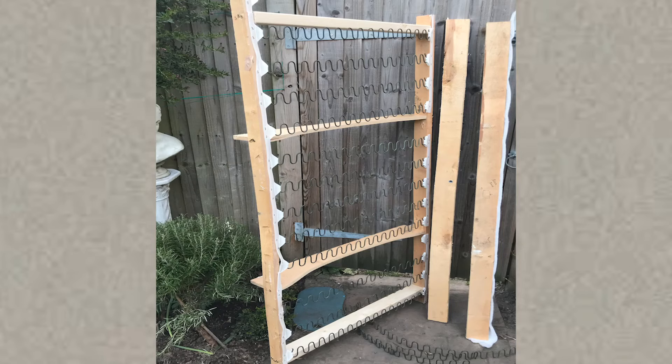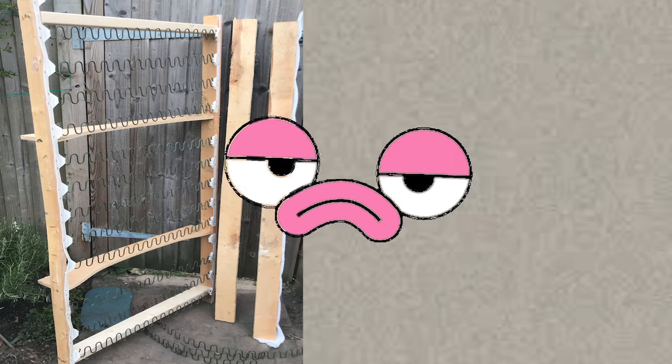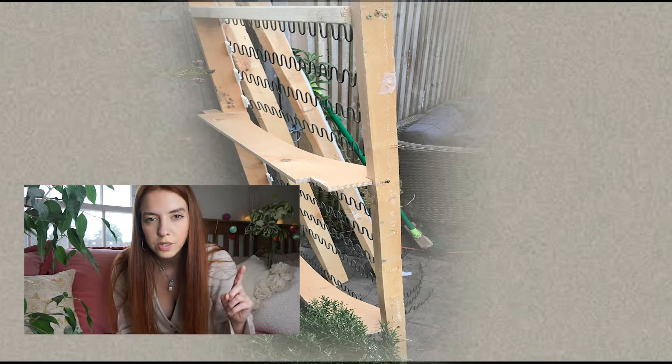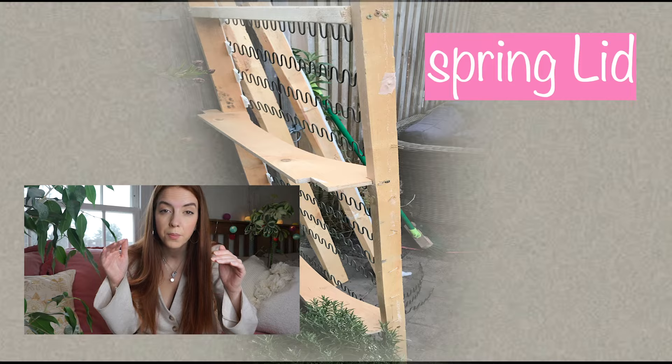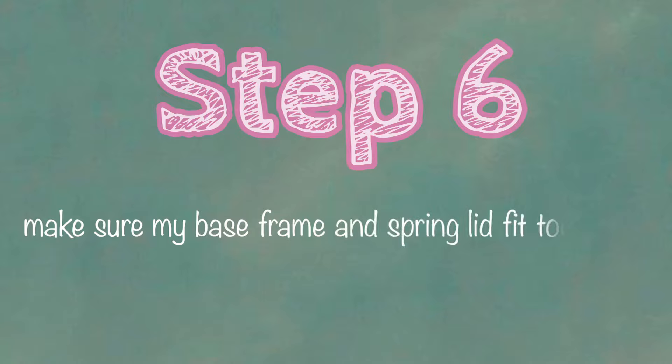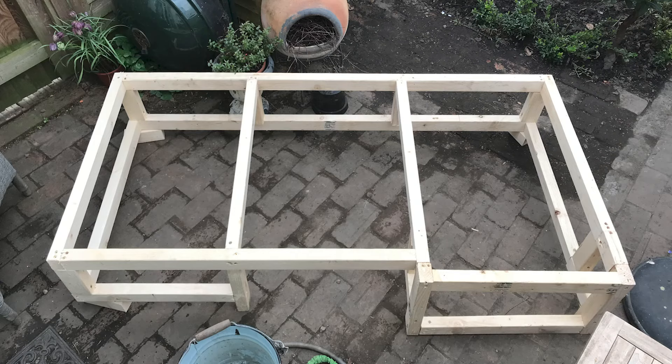Step five: reassemble the old sofa's spring section. Absolutely no videos of me doing this — but here it is. I sawed off the edges and then added wood hole brackets so it wouldn't collapse. Step six: make sure my base frame fits the... okay, I'm going to call this contraption a 'spring lid' — it's going to sit on top of the base frame like a lid, and it's got springs in it, hence 'spring lid.' So, step six: make sure my base frame and spring lid fit together. Here's the base frame and here is the spring lid fitting perfectly on top.